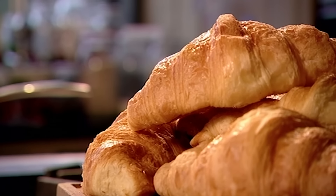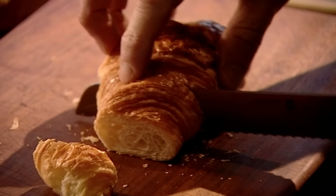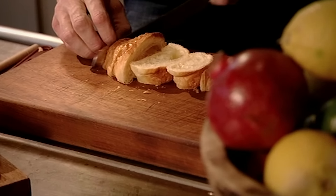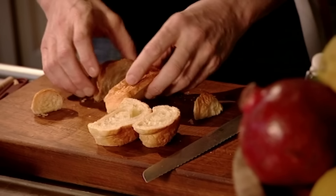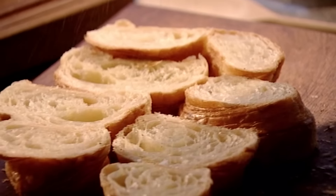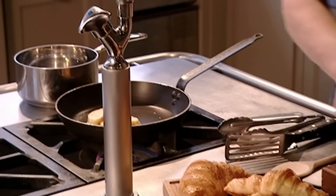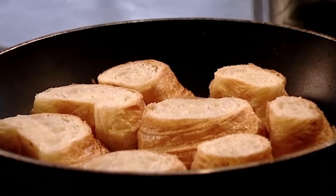Smoked salmon, scrambled egg and croissant is rich, sumptuous and incredibly easy to do. First slice the croissants into rounds and season them lightly with salt and pepper. The secret behind a really good breakfast is in the timing — croissants on first, smoked salmon on top, then the scrambled egg. Put the croissants in a dry pan and toast. You don't need oil because croissants have a lot of butter in them.